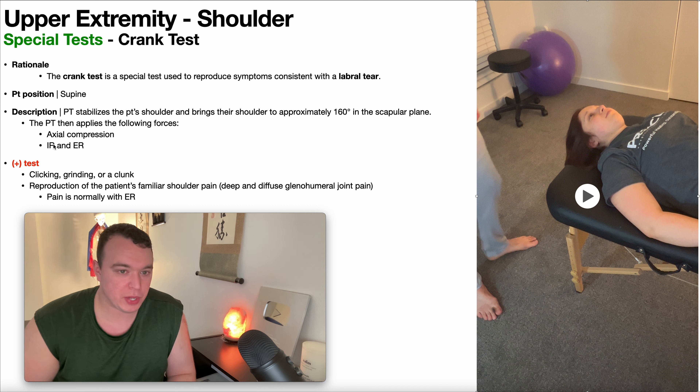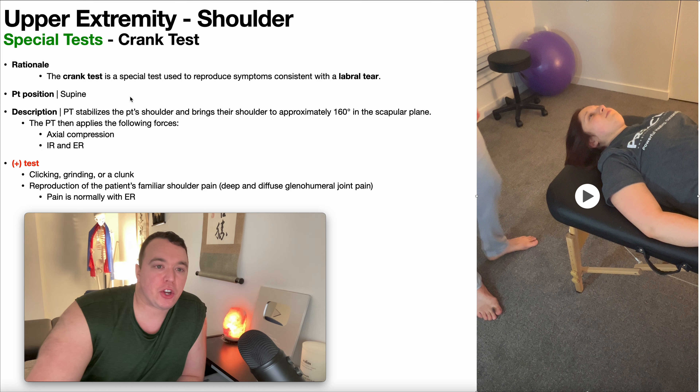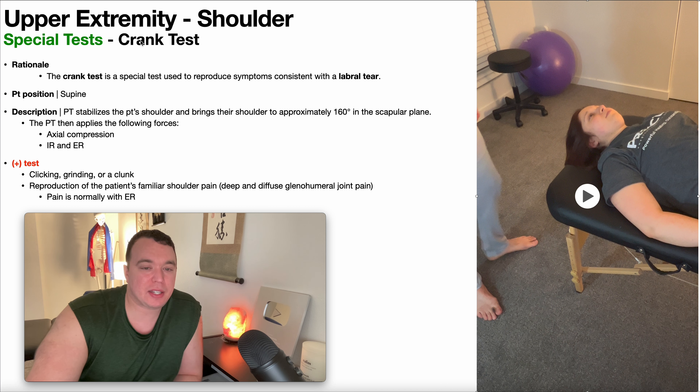Welcome back to Catalyst University. My name is Kevin Tokov, and in this video we're going to be looking at another special test used in the assessment of labral tears — the crank test. Let's talk about it in more detail right now.